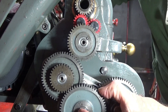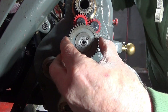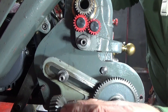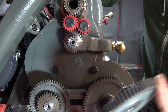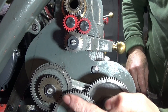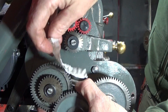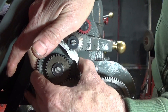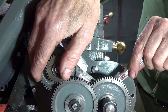I've taken the screws and washers off already and put the fine feed tumbler on. I've put the washers and screws back on and now I'm going to adjust the arm. I'll put a piece of paper in between the gears so that there's a little bit of clearance — you don't want them too tight. Then lock up the arm.